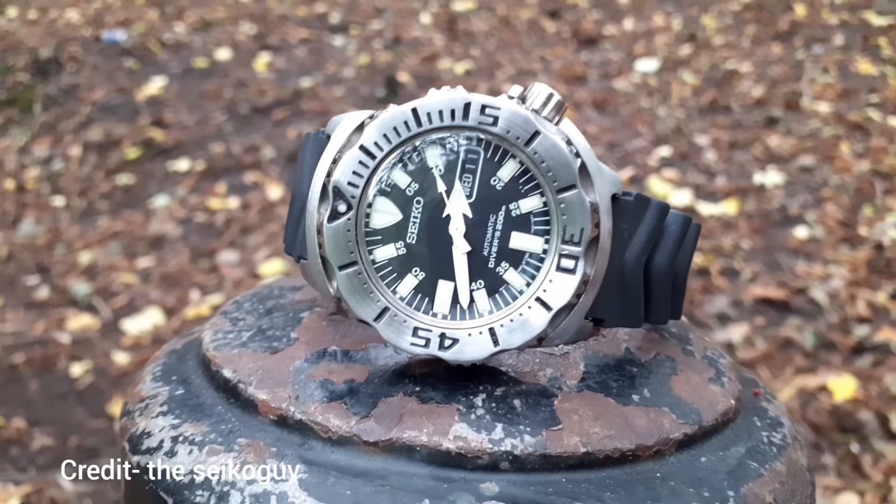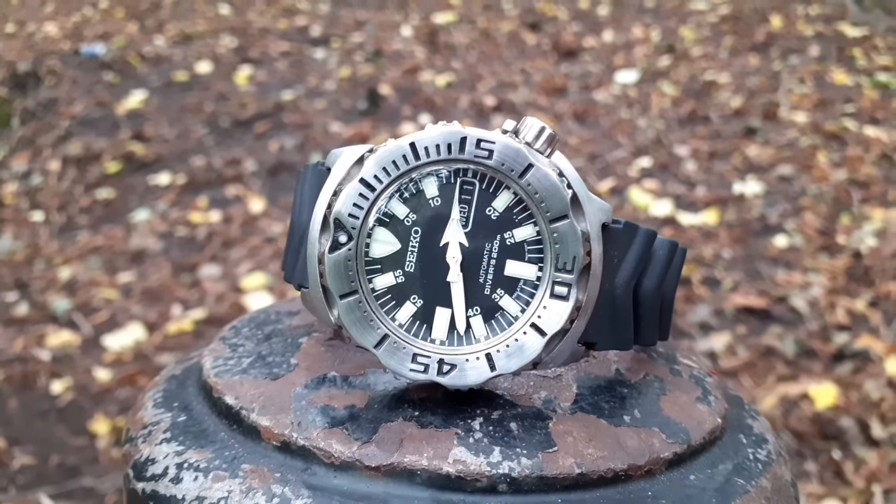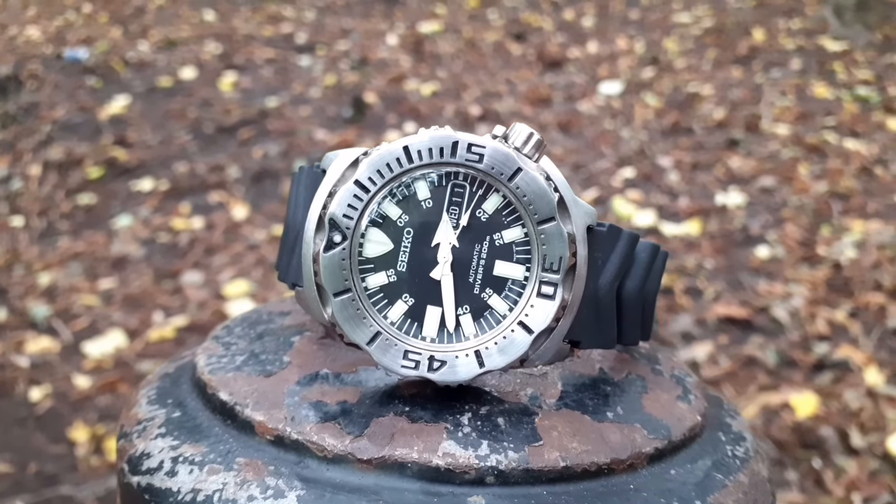It does wear smaller than its 43mm case would suggest. It's an extremely rugged watch with an extremely rugged movement. If my other experiences with Seiko divers are as good as this has been, I can see this becoming quite expensive.